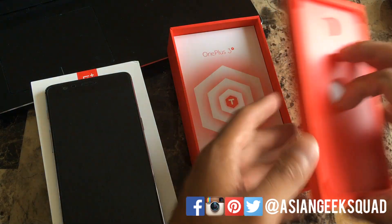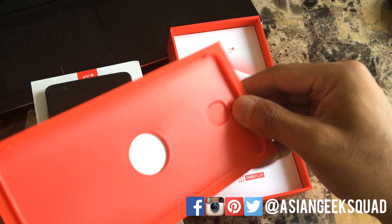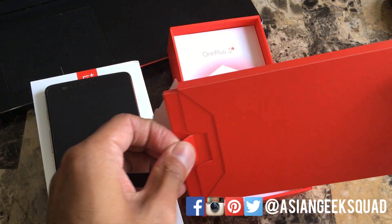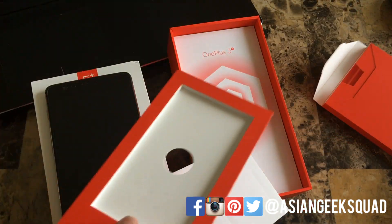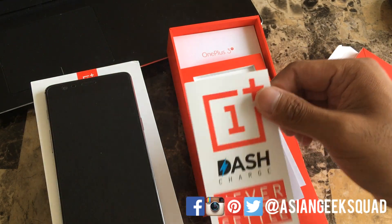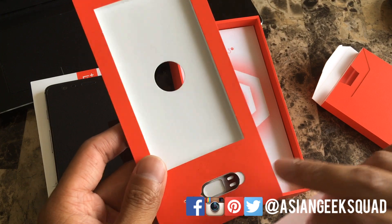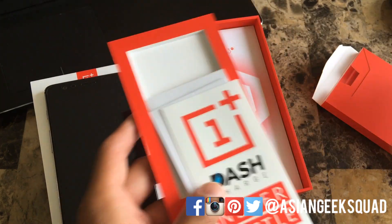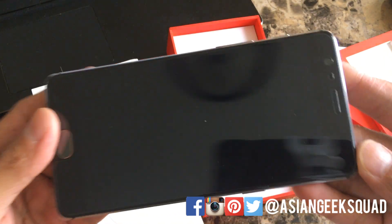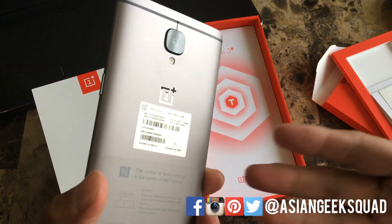So we have the OnePlus 3T, and inside the box we have a quick start guide, safety information, some stickers, and the SIM tray ejector. The cool thing is there's also a screen protector which has already been applied, so you don't have to worry about putting one on.